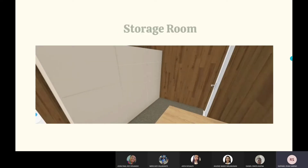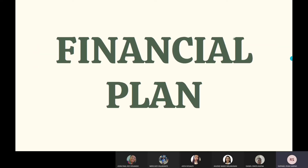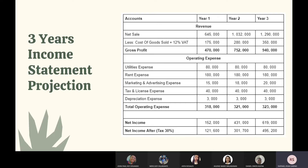Financial plan — three-year income statement projection: every year the quantity of production increases. Our net income after tax in year one is 121,600; in year two, 301,700; and in year three, 495,200.